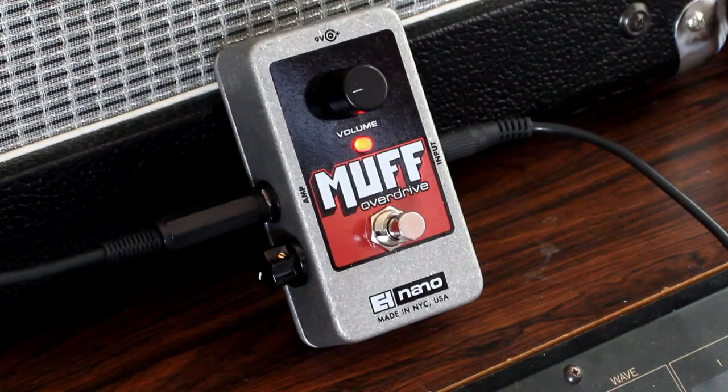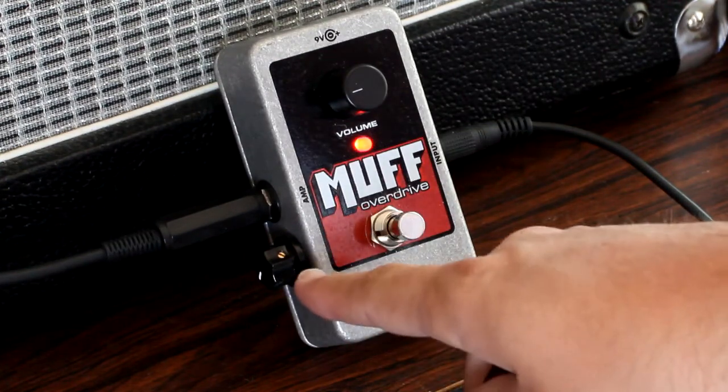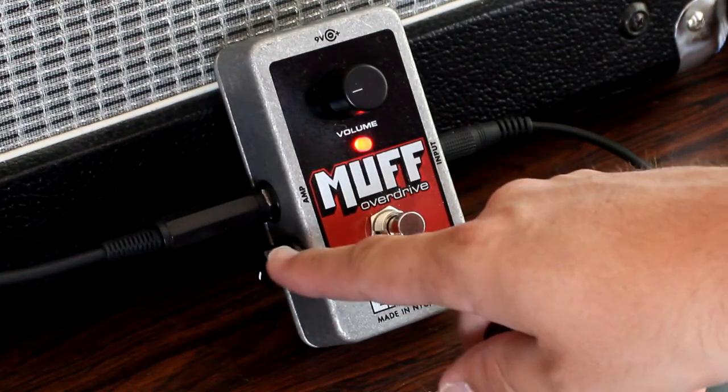This is an Electro Harmonix NanoMuff Overdrive, which is really cool — sort of a low gain, fuzz, overdrive type pedal. It's very touch sensitive and cleans up with the volume knob super well, so well in fact that I figured it'd be a good feature to add. I've modified it by adding a little input volume pot right here.